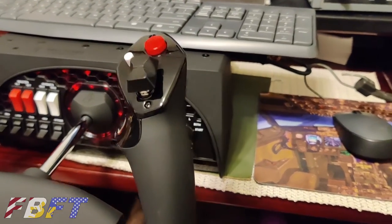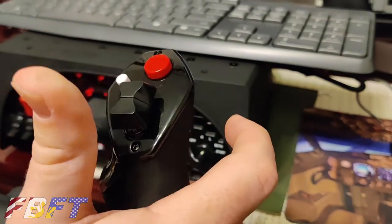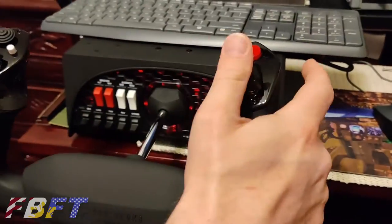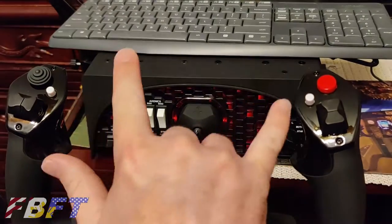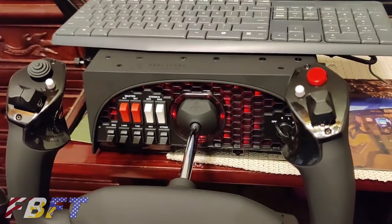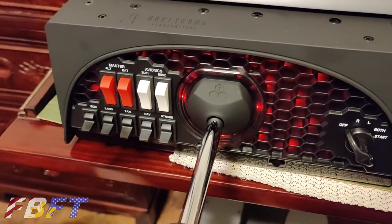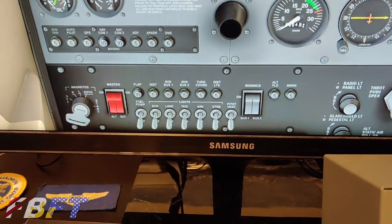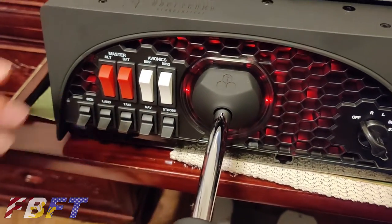Over here we've got two-position momentary switches for aileron and rudder trim as the default programming has them set, as well as an autopilot disconnect button in red up top. The two white buttons on top are defaulted for flaps up and down — very convenient while flying. The switches are actually set up to mirror the Cessna configuration, which is just perfect.